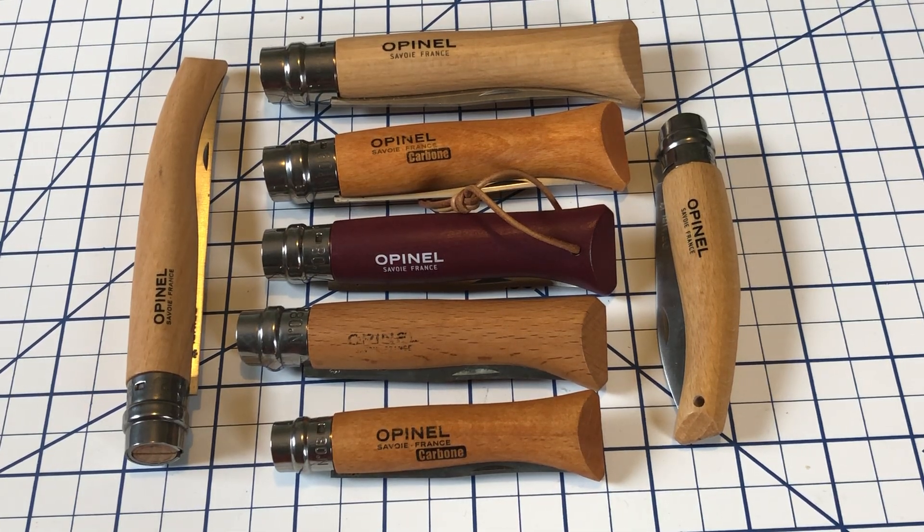Hi everyone. Welcome to North Star Knife Reviews. Today we're going to take a look at a French classic, the Opinel.